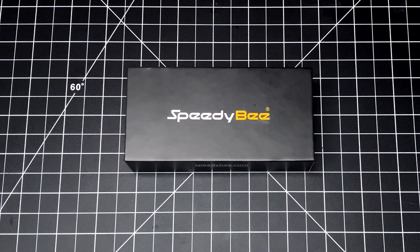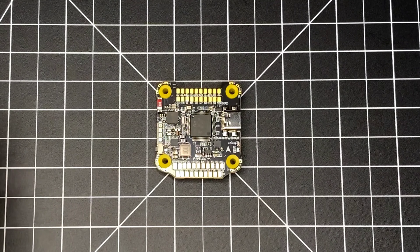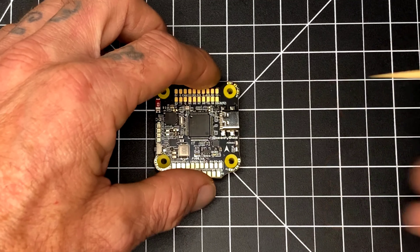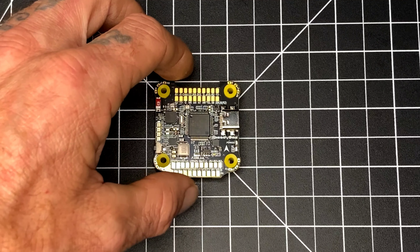What is up and welcome everybody, I'm Duct Tape FPV and as always I'm here with Just Hack It to show you guys another awesome product. Today we have the Speedy Bee B4 stack. When you open the package, this is everything that will be included inside. Let's talk about the features.